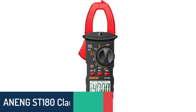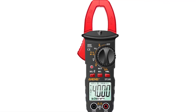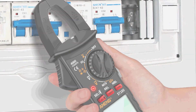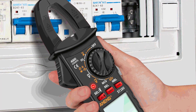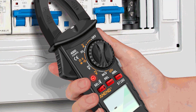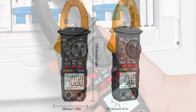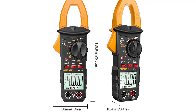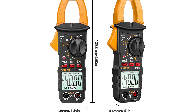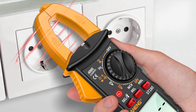Number 1: Aneng ST180 Clamp Meters. The Aneng ST180 features 4,000 counts and measures AC current, voltage, resistance, frequency, and capacitance with NCV. It provides a wide array of features in a small, easy-to-use multifunctional digital clamp meter — a great choice for any project involving automotive, home, office, or industrial wiring and circuit testing. The digital clamp meter features a 4,000-count LCD display.